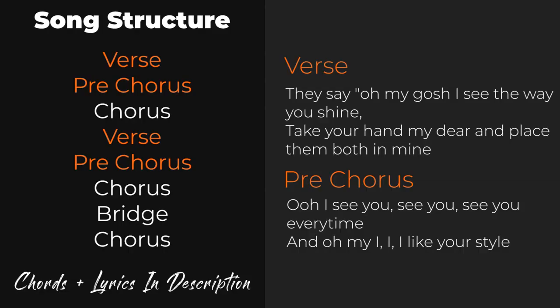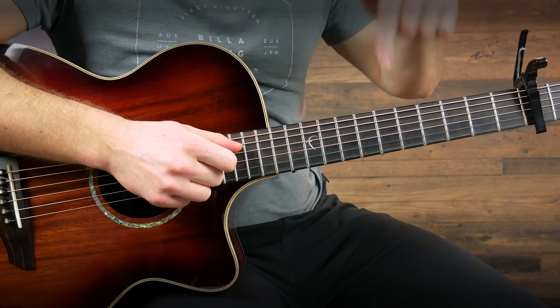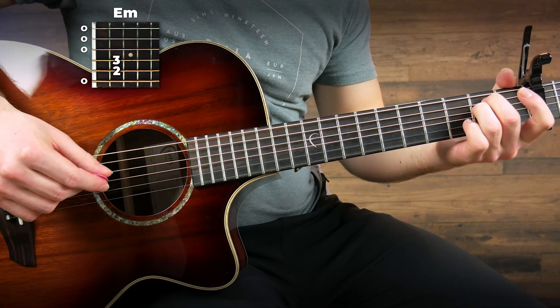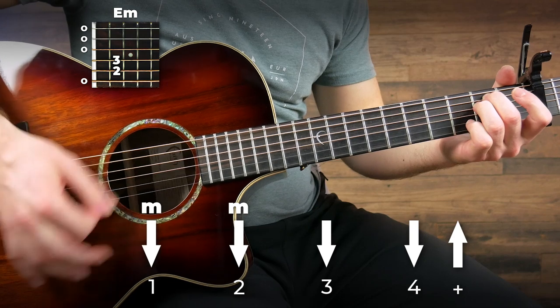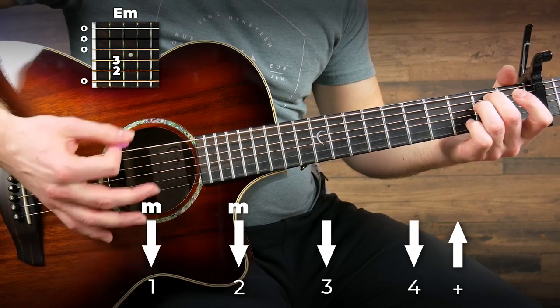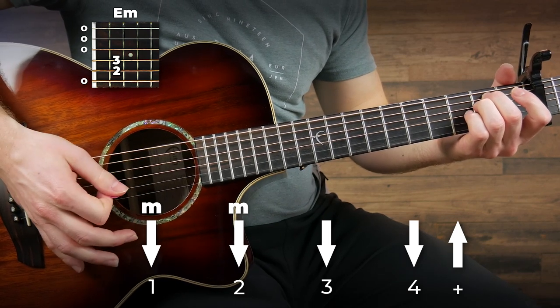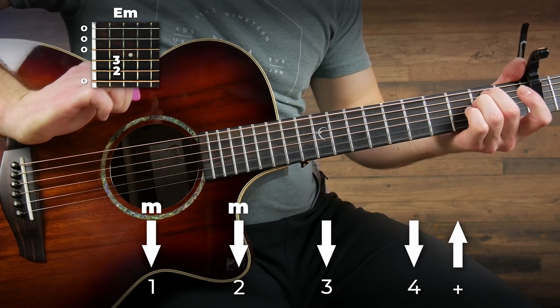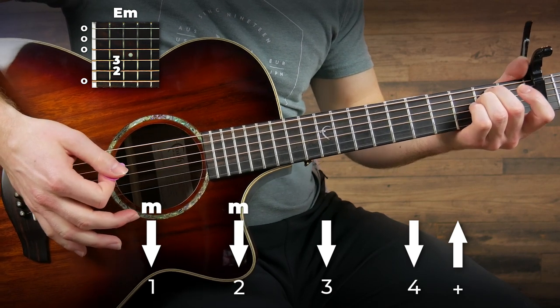Let's get started right away with the part played in the verse and the pre-chorus. I'm going to be playing this one with a capo on the second fret. If you don't have a capo you can check out my recommended one in the link in the description below this video. Then we're going to grab an E minor chord and start with a strumming pattern. All I'm doing here is muting the first two strums and then playing down, down, up. If you want to mute, you can just put the side of your palm on the side of the guitar to give it a muffled sound.